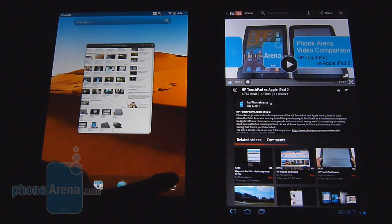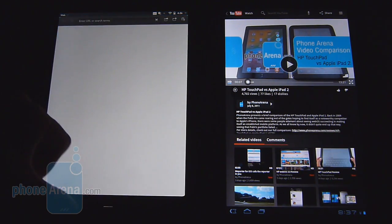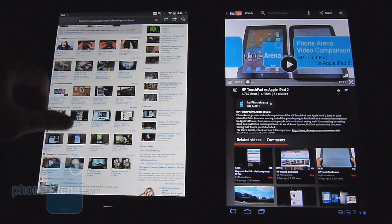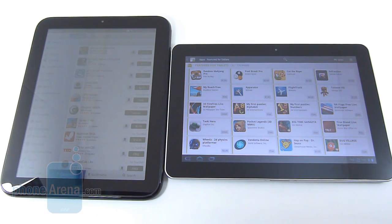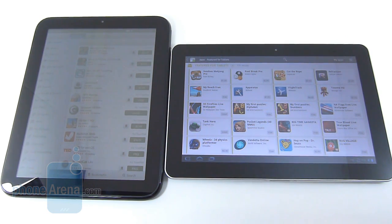The Galaxy Tab 10.1 has a dedicated YouTube app with sharing, liking, and commenting features — very fitting for a tablet. The HP Touchpad only has a YouTube icon that launches the website, with no dedicated client despite Flash support. For third-party apps, we're impressed by the quality of offerings available on the HP Touchpad and WebOS 3.0. However, the Android Market currently has only about 110 apps optimized for tablet use on Honeycomb, which seems low, and from our experience the Touchpad's third-party apps feel slightly better overall.